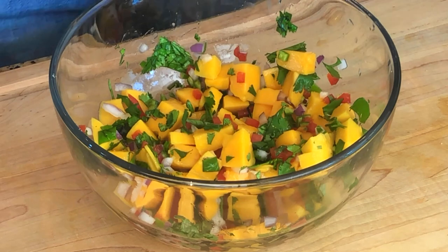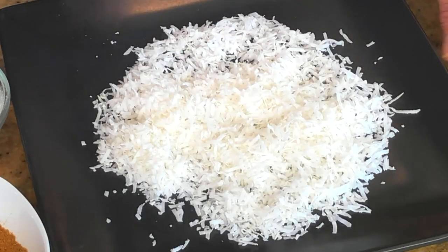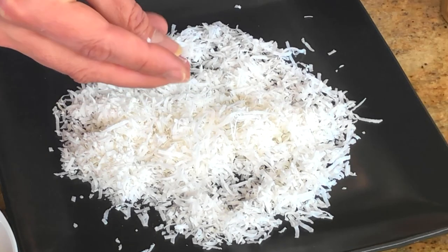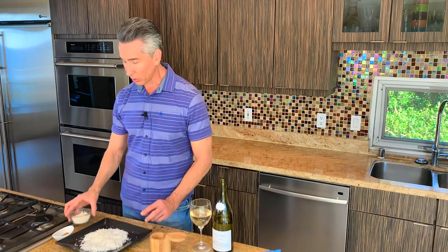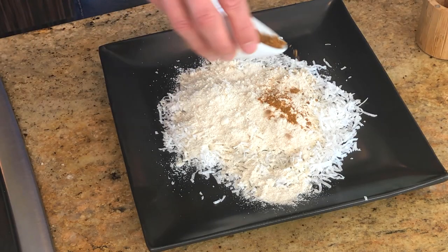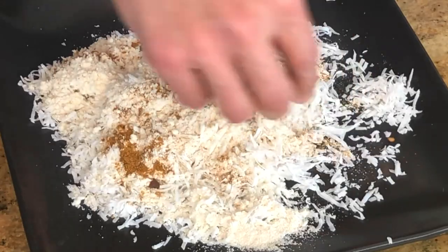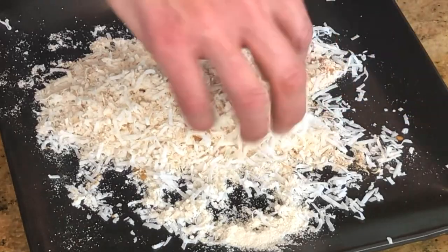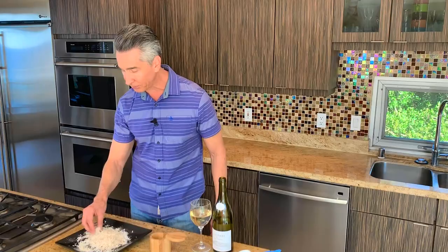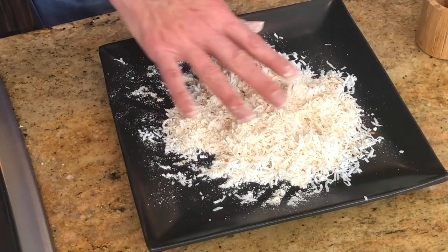Let's put that aside and get to work dredging our orange roughy with that coconut crust. It's time to set up our dredging stations. The most important one has the coconut flakes — these are finely shredded and unsweetened, which is what you want. To drive in more coconut flavor, we are not using regular flour; this is coconut flour we're mixing in. All the exact ingredients are listed below in the description. On top of that, we're going to add a little bit of curry — yellow, red, Indian, whatever you'd like. We'll also have an egg wash station, and we're keeping this flourless for the gluten-free people.